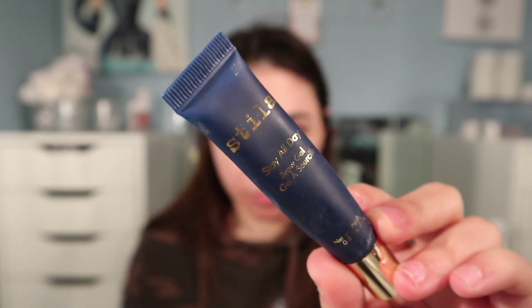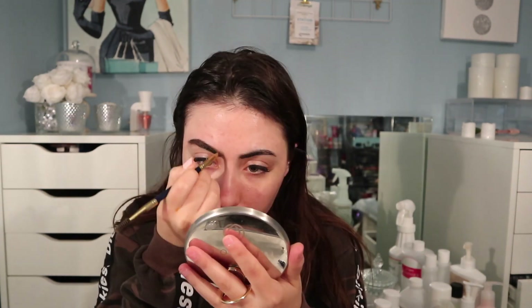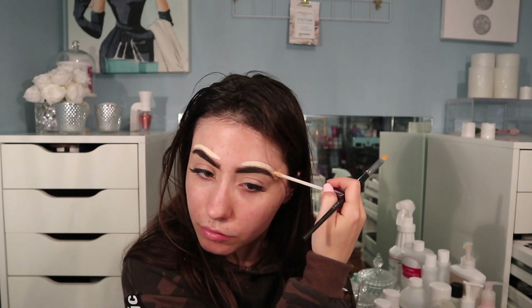Starting with my brows, I'm going in with the Stila Stay All Day brow gel that I've been using as a brow pomade. To carve out my brows and prime my eyes, I'm going to be using the MAC Painterly paint pot. And to clean up the top of the brows, I'm going in with Urban Decay's All-Nighter concealer in the shade Fair Neutral.